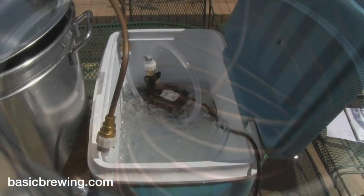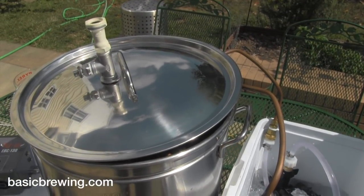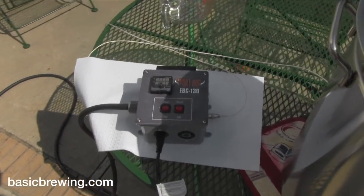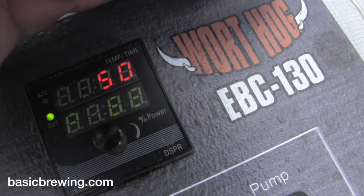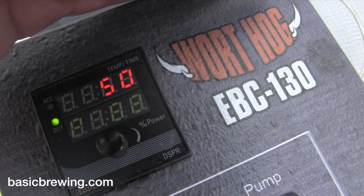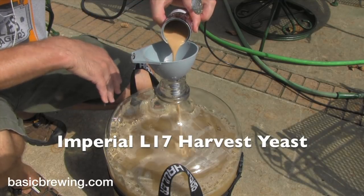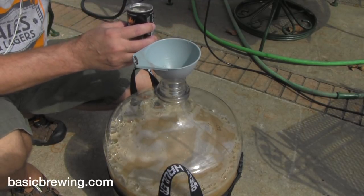After that, I chilled the wort down with a pond pump recirculating ice water through a copper chiller, and I was able to get it down to 50°F (10°C). I did that because I wanted to pitch the yeast — I pitched Imperial L17 Harvest, which is a lager yeast. I pitched it at that low temperature and then put it in my basement.